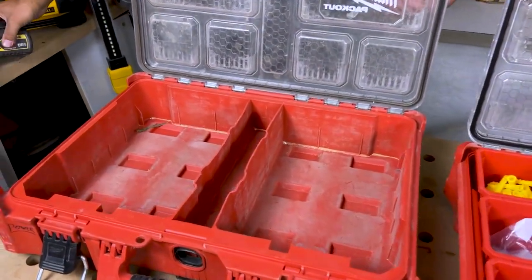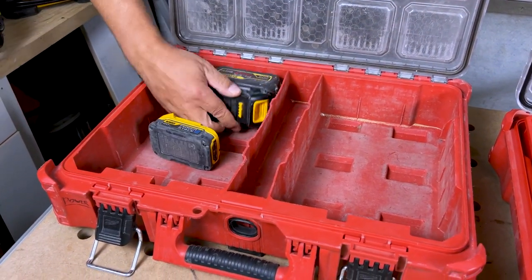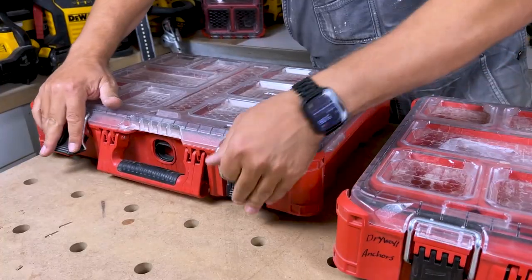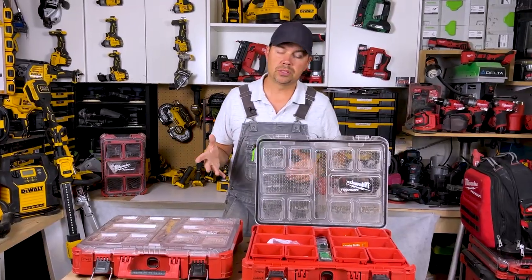I stack all my batteries — my DeWalts — they all go in here no problem, and they all do fit. I typically store them sideways. I can put my power stacks down the middle — all kinds of options. You can see it closes easily even with the flex volts in there, no problem.